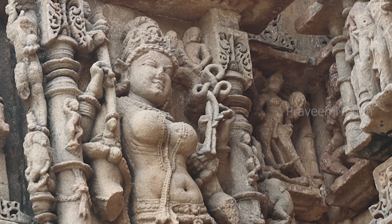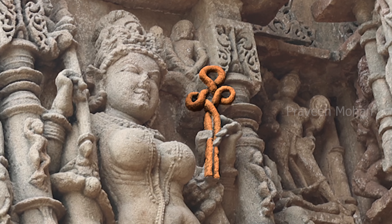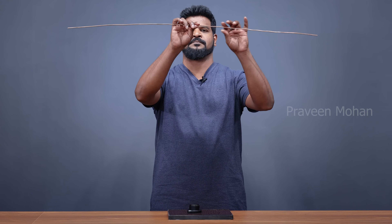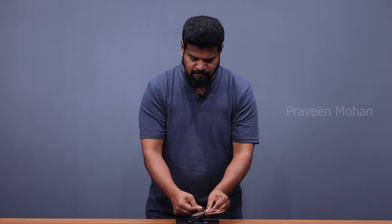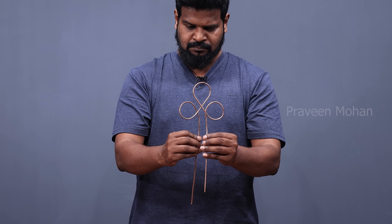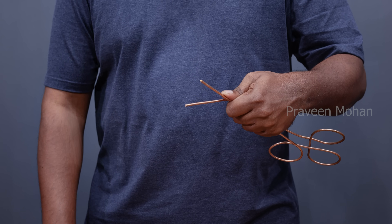I am recreating this device based on its shape and its utility. It looks like a twisted metal wire — it starts from here, bent into 3 loops, and then the wire ends on the other side. So I am taking a thick copper wire and bending it into this shape to have 3 loops at the top, then making it into one long straight wire at this end. You can see that I have made this almost identical to what we see in the carving.